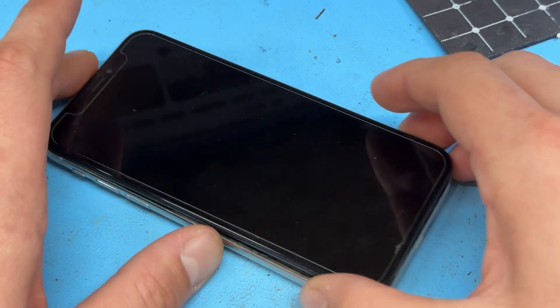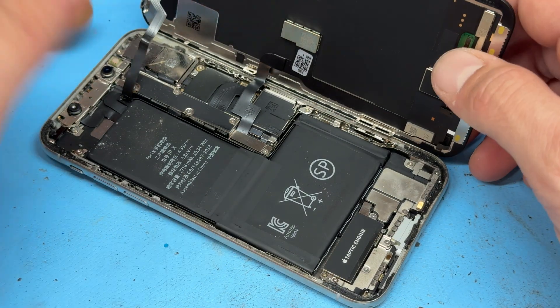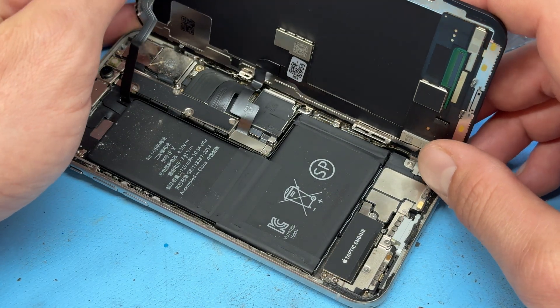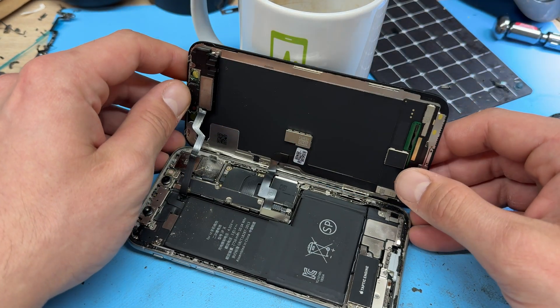Don't worry about the top edge because we're going to lift it from the bottom, give it a wiggle from side to side, and then open it up like opening the back cover of a book. Now that we've got the phone open, we can prop up the screen using a stable heavy object like a mug.